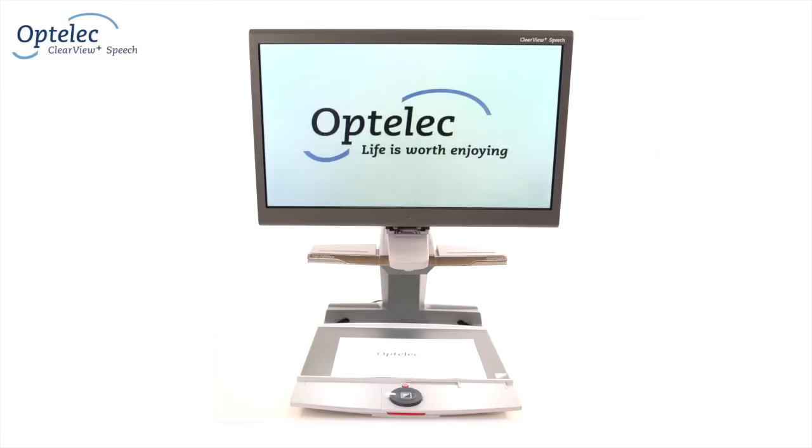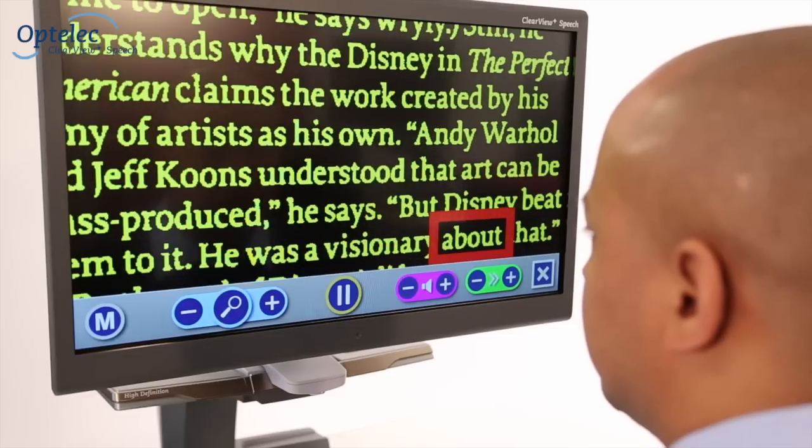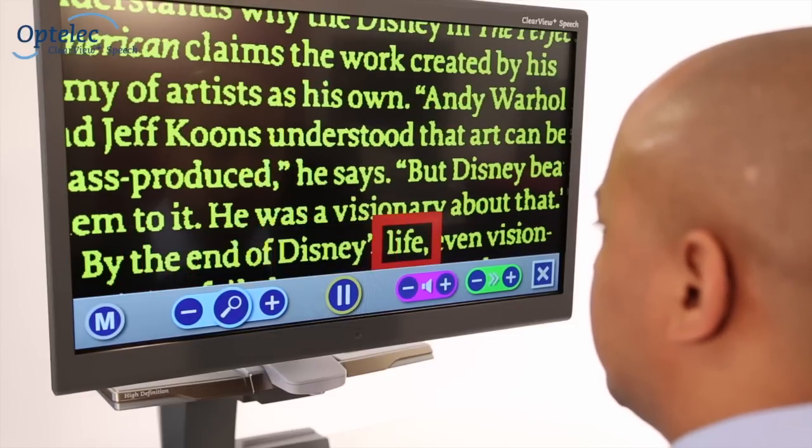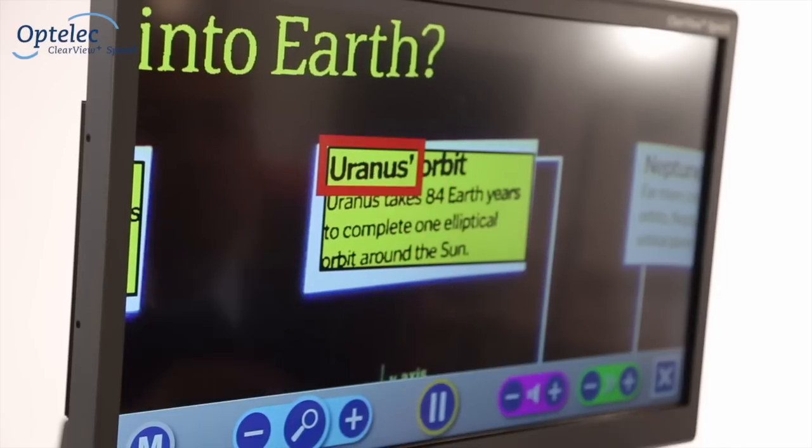The Optala Clearview Plus Speech is an innovative and unique module for any existing Clearview Plus desktop video magnifier. It allows you to view, increase the size of, and listen to documents.